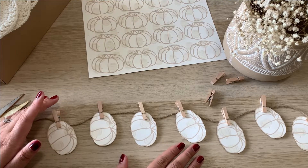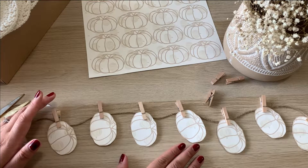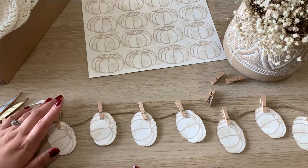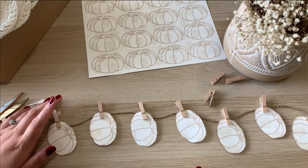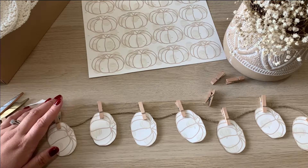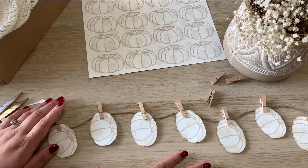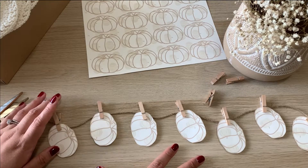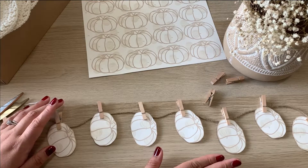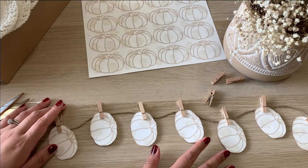I just use tape to attach it to the mantle, but you can definitely use a command hook or anything else if you don't like tape showing. You can also cover it by adding another pumpkin over where the tape is. I actually think it looks super chic — it adds a homey touch. I love my house not looking like a catalog too much. You can definitely change the colors if you want something brighter like bright orange, blacks, greens, or purples — whatever the Halloween colors are. Just make sure you're getting pumpkins with a less intricate outline so they're easier to cut.